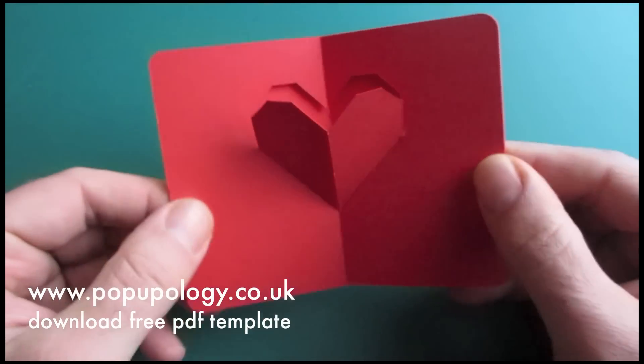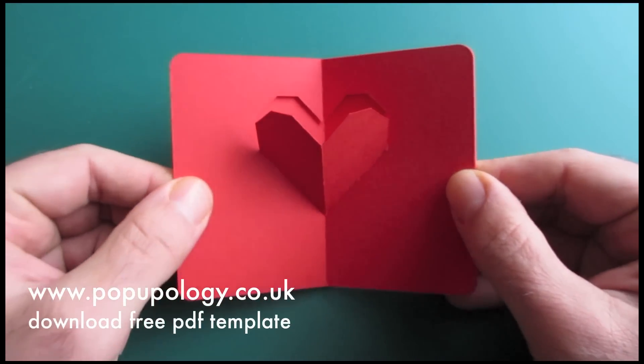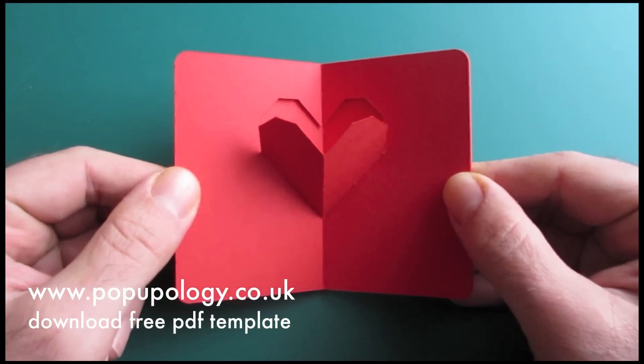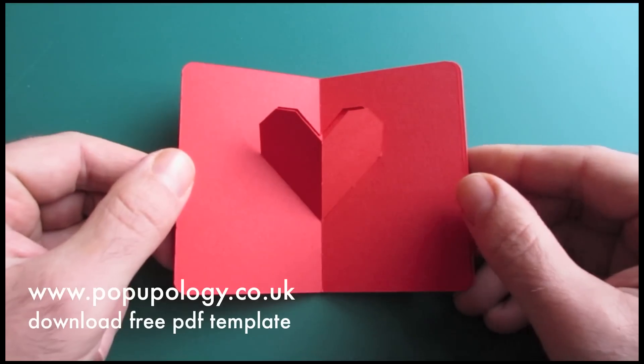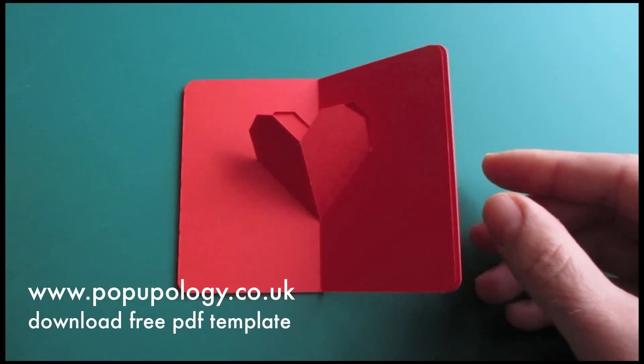So, have a go and enjoy Valentine's Day. I hope you liked this tutorial and I'll be seeing you again soon. Goodbye.